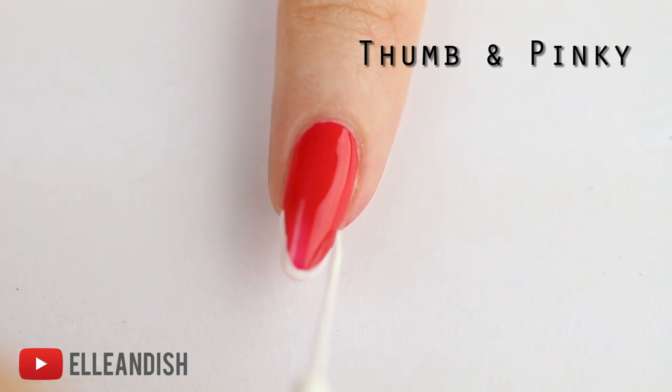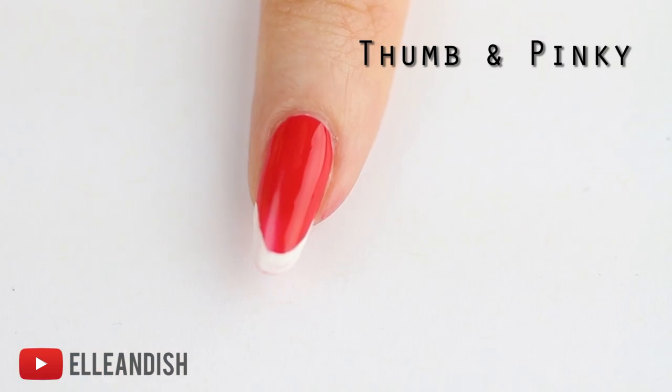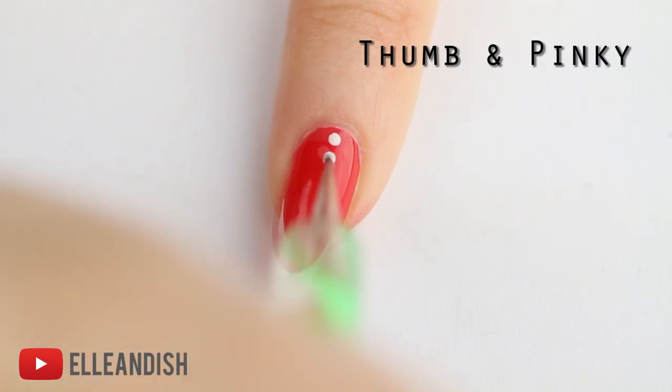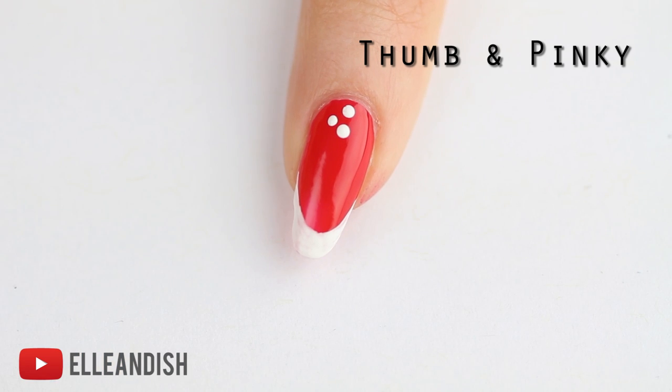Next I'm going to take a white nail art polish with a thin brush and I'm going to make a white French tip on the bottom. To finish off this nail, I'm going to dip a very tiny dotting tool in white and then I'm making a small cluster of four decorative dots on the top of each nail.